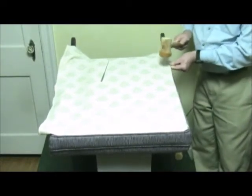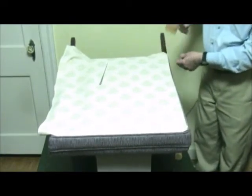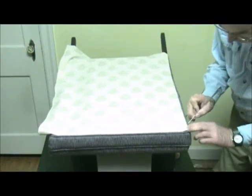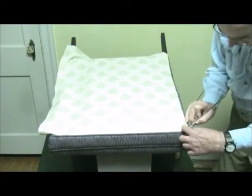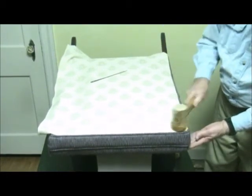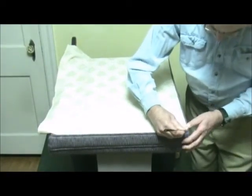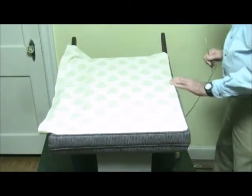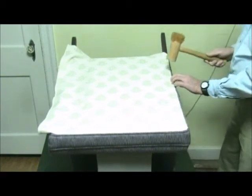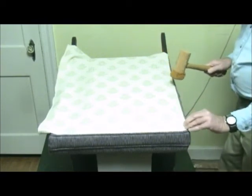I usually start at the top and work my way to the bottom. This will ensure you get no wrinkles. Now make any final adjustments. Check the corner and tuck in any fabric with a regulator or a pin if needed. Make a final check to see if any adjustments need to be made. I am feeling to see if the tack strip is flush with the frame of the chair. I found one spot that needed to be pounded down a little bit more.